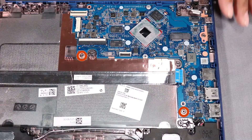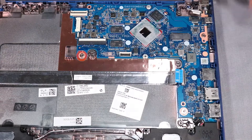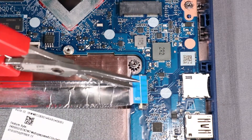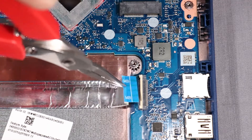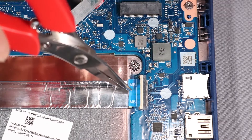Replace the two 3 mm P1 Phillips broad-head screws that secure the system board to the base enclosure. Insert the USB board ribbon cable into the USB board ZIF connector on the system board and press the locking bar down to lock the cable into place.